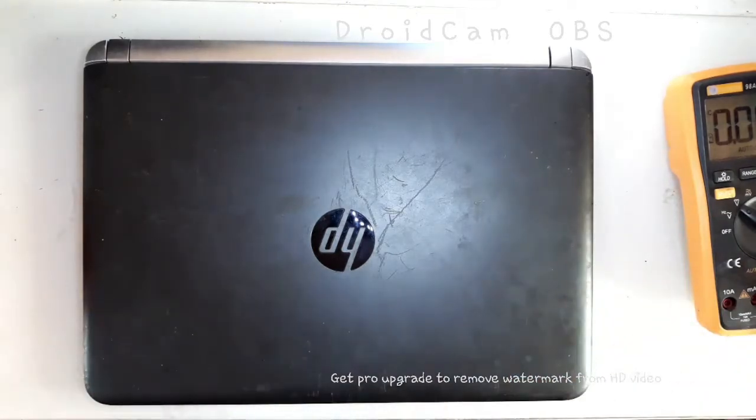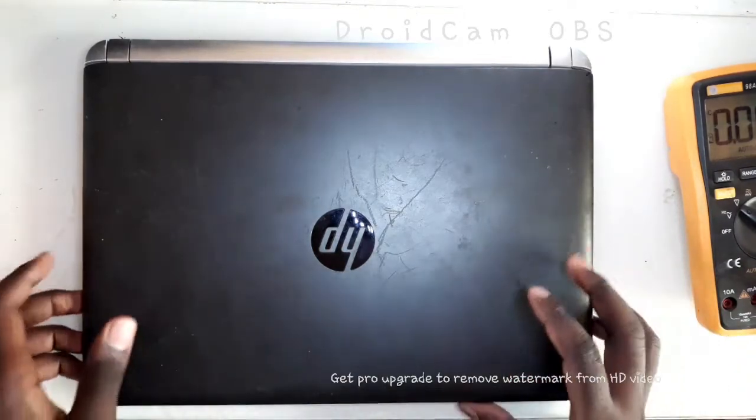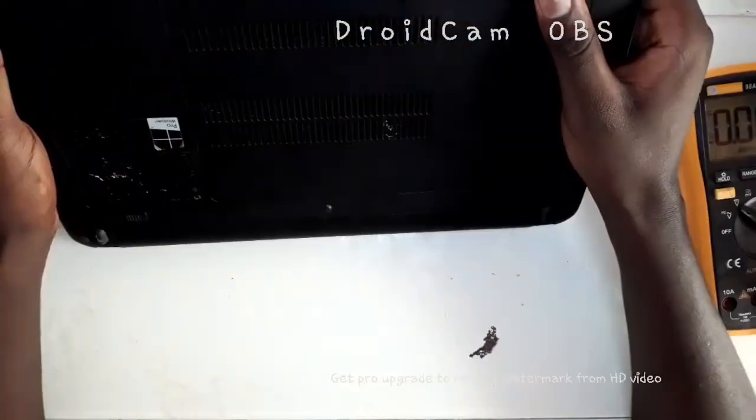Hello YouTube, this is Jaws. Today I've got this HP — it's a 440 D3.